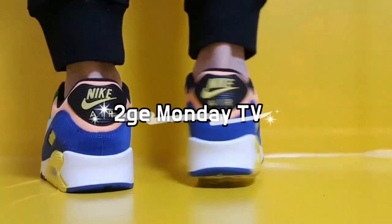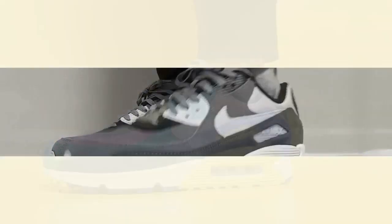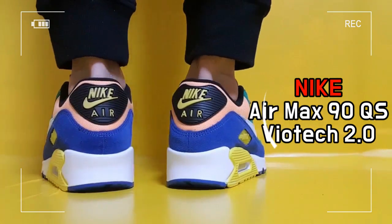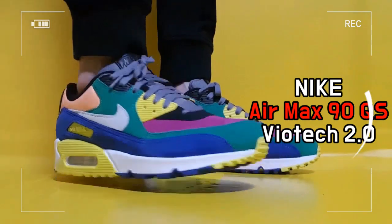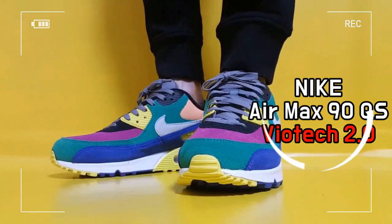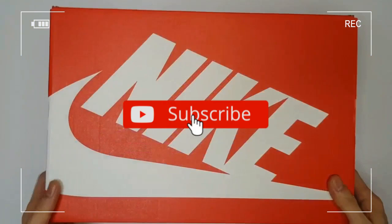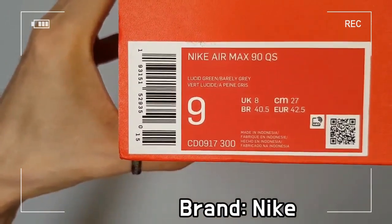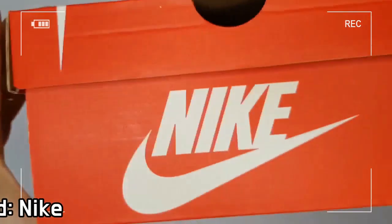This is the Nike Air Max 90 Viotech 2.0. The shoe is a reinterpretation of the limited-selling Viotech line launched in Japan in the early 2000s.